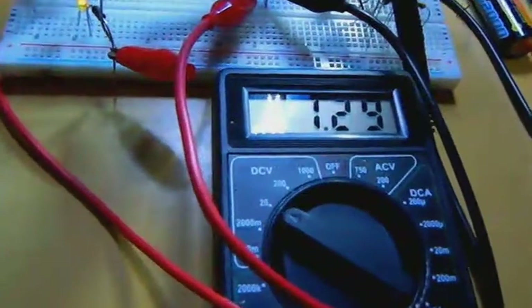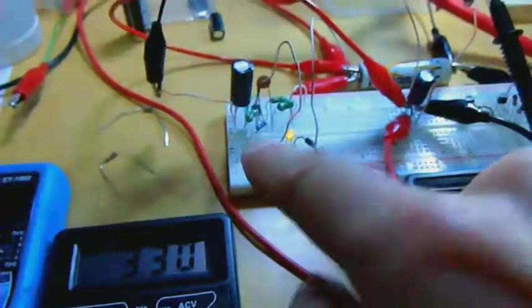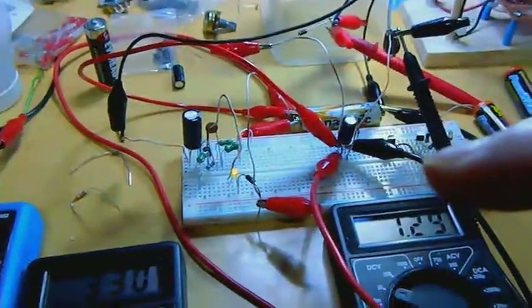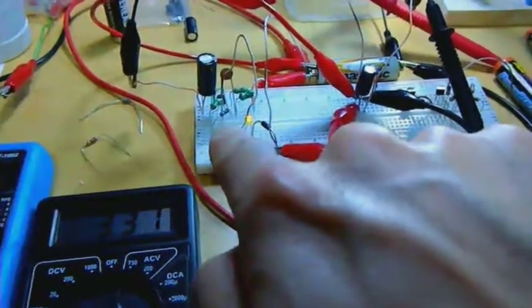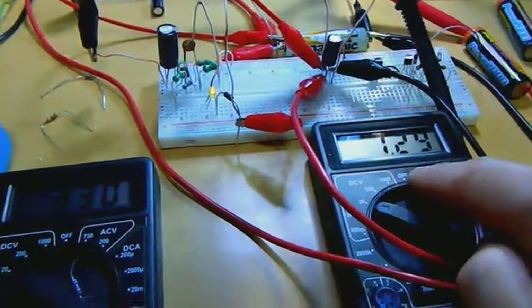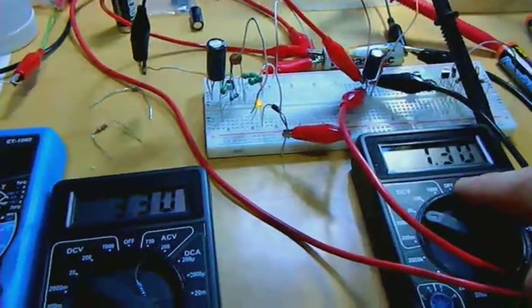The battery is already at 1.3 volts. I started with a 460 ohm resistor, went up to 2.7K, then 8.2K, and I noticed that the higher the value, the faster the charge. Interesting — very interesting.